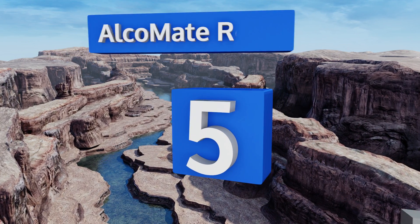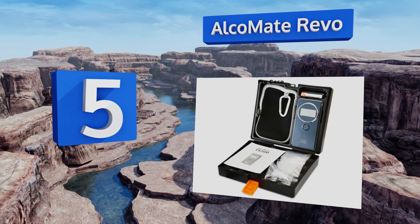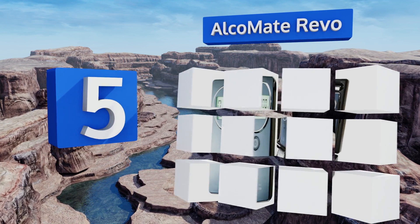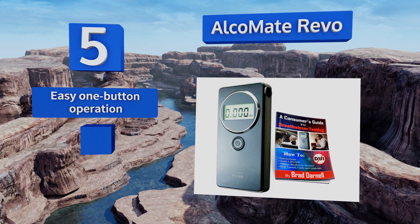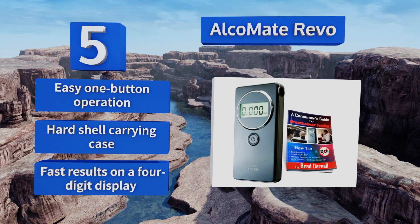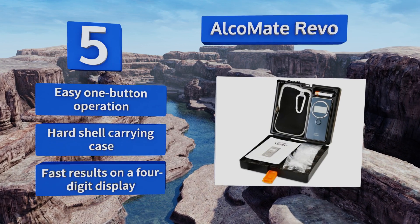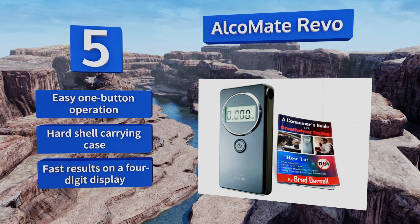Halfway up our list at number five, the top-quality Alchemy Trevo stands out because its fuel cell never requires factory calibration, which most models need at least annually to maintain efficacy. It's convenient, accurate, and approved by the DOT, FDA, and U.S. Coast Guard. It features an easy one-button operation, a hard-shell carrying case, and fast results on its four-digit display.